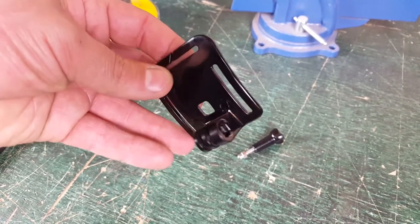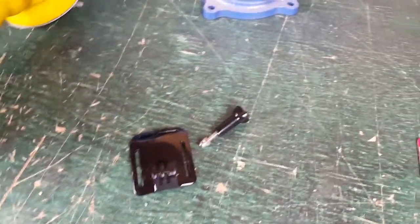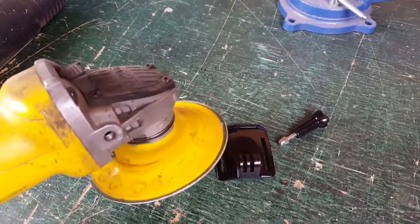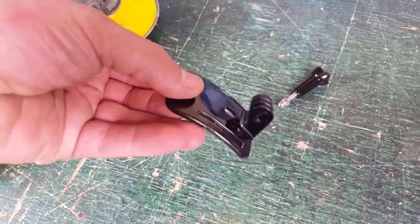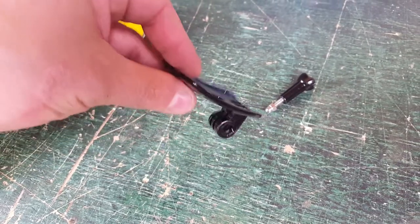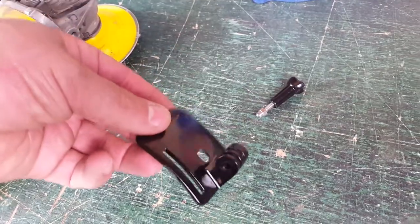I've removed the nut that was in there and removed it from the actual head strap — don't bugger that up. I'm just going to go to town on it with an angle grinder, but you could hacksaw this off and file it, or if you really wanted to you could even grind it on the sidewalk with no tools and get the same result.